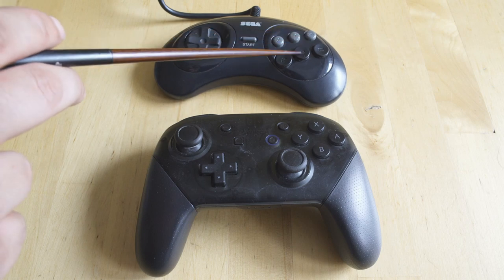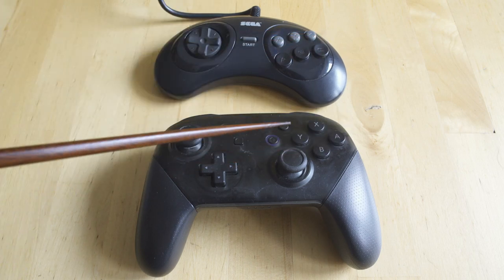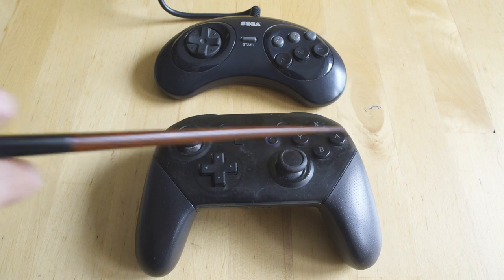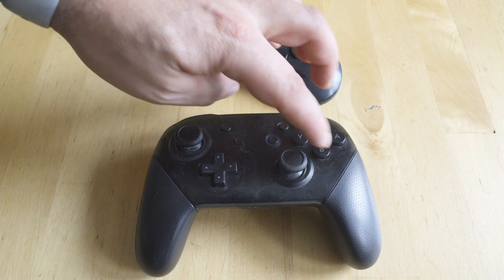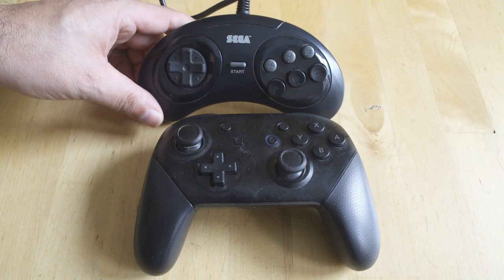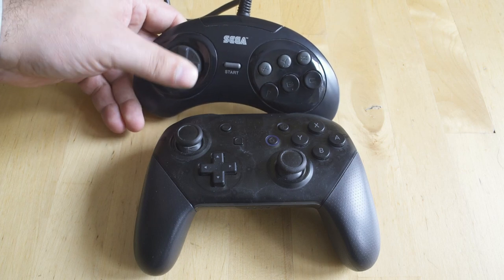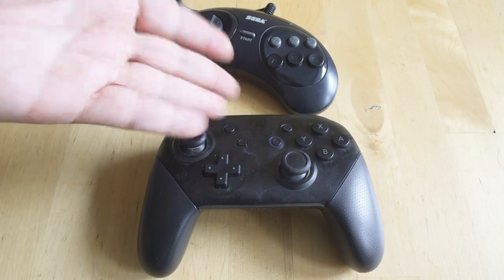The Sega Genesis pad is normally a three-button controller, though you can get a six-button version where A, B, and C are all in a line — unlike the Switch controller. My number one complaint about these MiSTer cores is that they are hard to control, because if you grew up on the original hardware things are not in the places button-wise that you expect them to be. We'll be working on fixing that in a future video.